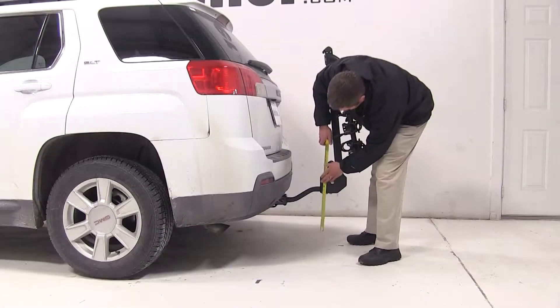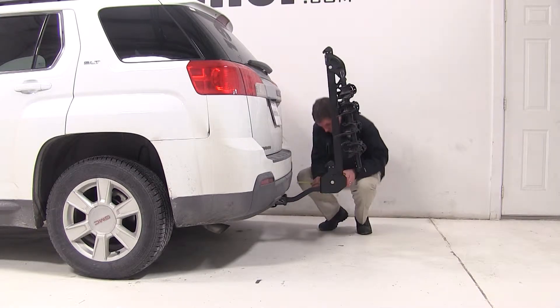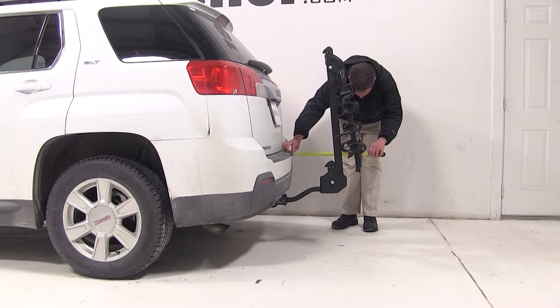In this position, we'll have about 15 inches worth of ground clearance. The closest point of the rack to the back of our vehicle is about 5 inches away. Overall, we added about 19 and a quarter inches to the length of the car.